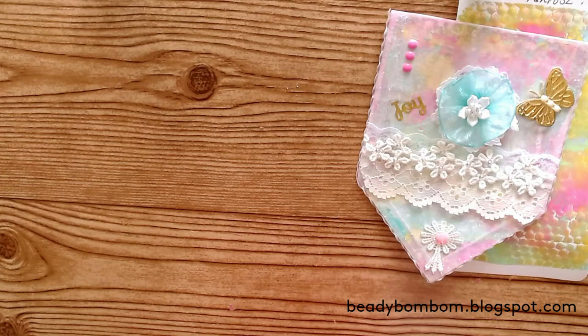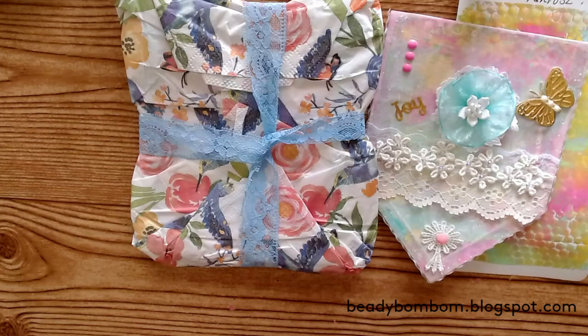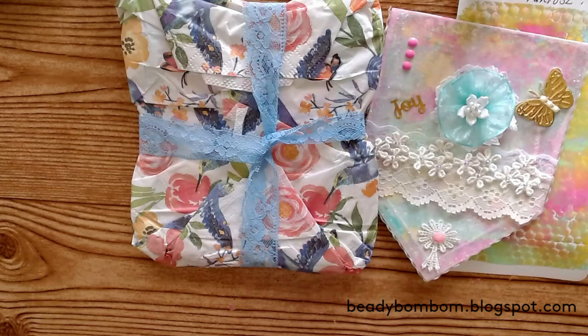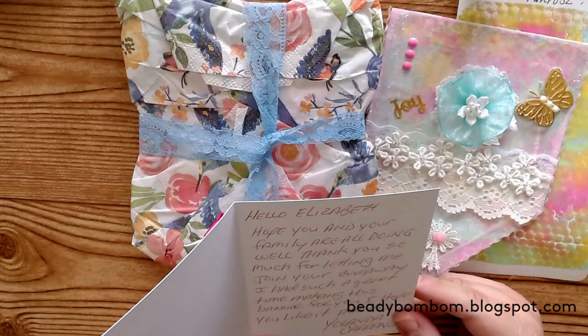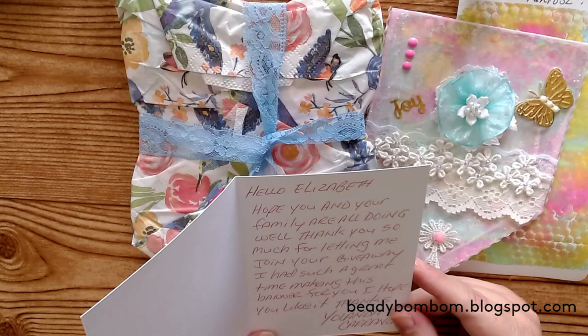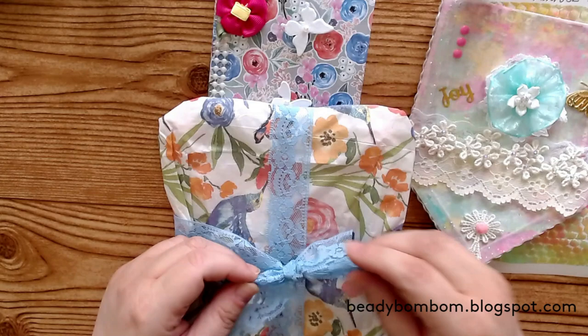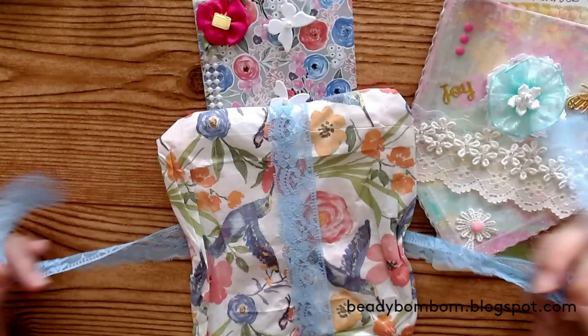Here is Yolanda's card — let me go ahead and open it up. Very pretty! She added some butterflies, a little flower, and some flat-back pearls. It opens sideways and it says: 'Hello Elizabeth, hope you and your family are doing well. Thank you so much for letting me join your giveaway. I had such a great time making this banner for you. I hope you like it. Thanks, Yolanda.' Thank you so much for participating, Yolanda! And thank you for this beautiful lace. Oh my goodness — she also added a napkin to wrap it, which is so nice.